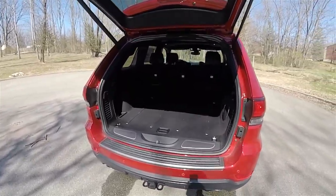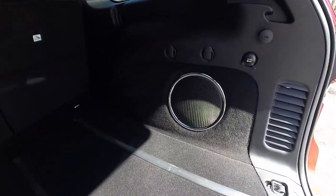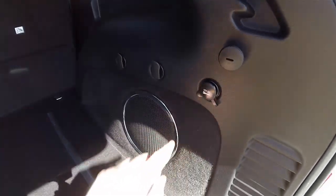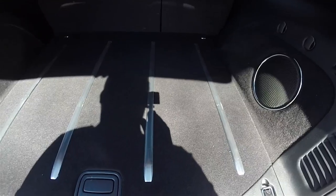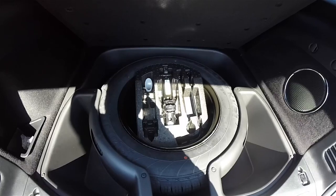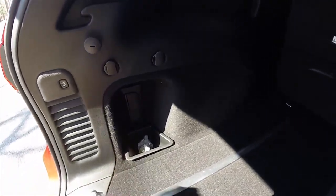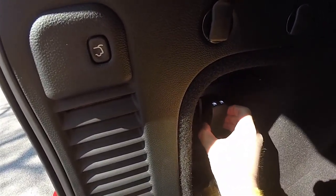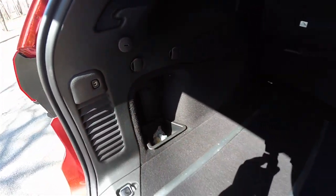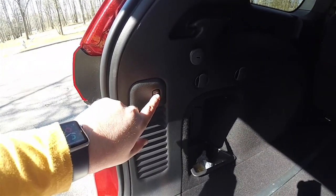The luggage area is very nice and spacious, fully carpeted inside. You have the amplifier and subwoofer for the premium sound system, a couple of grocery bag tie-down hooks, a 12-volt power point, and stainless steel treads. Underneath the floor mat there is a full-size spare tire with jack and tools. There is a small storage tray and in the trim panel a small LED flashlight that recharges. This vehicle is equipped with a power liftgate — to close it, simply press the button on the trim panel.